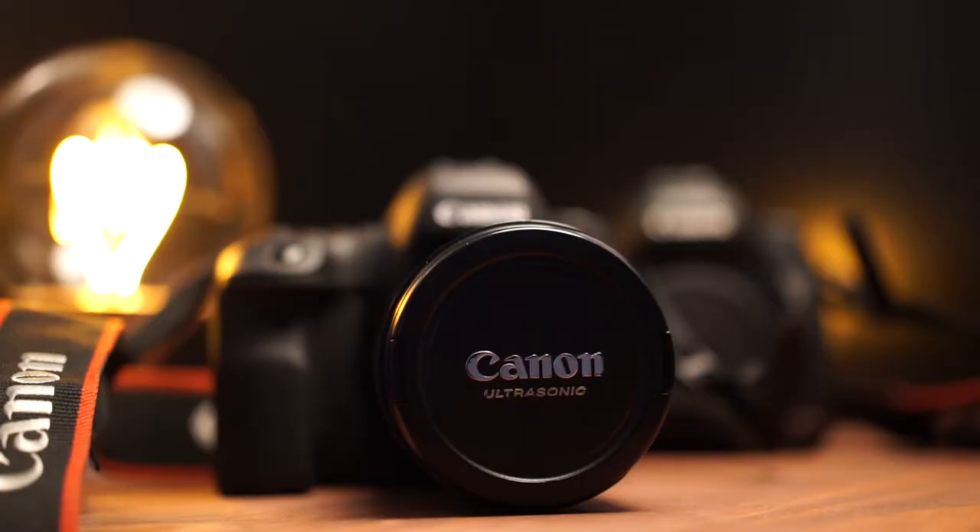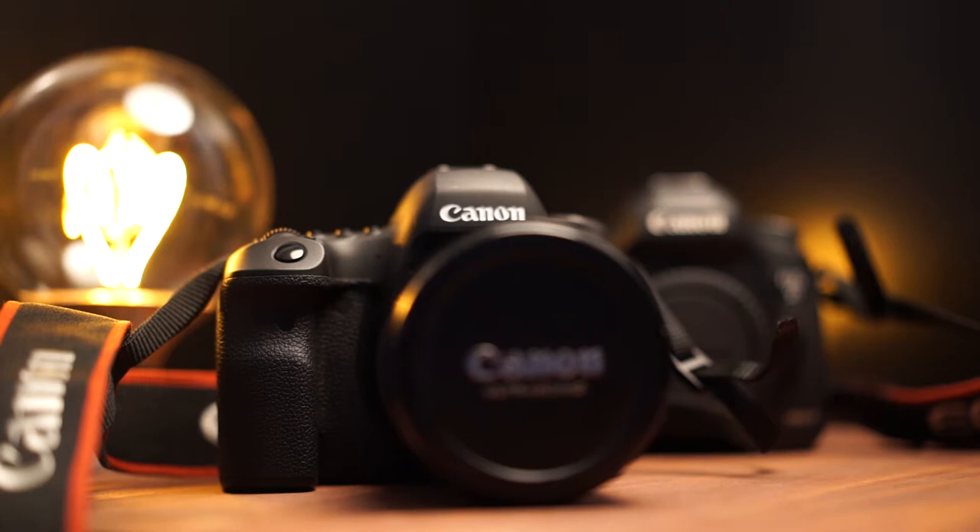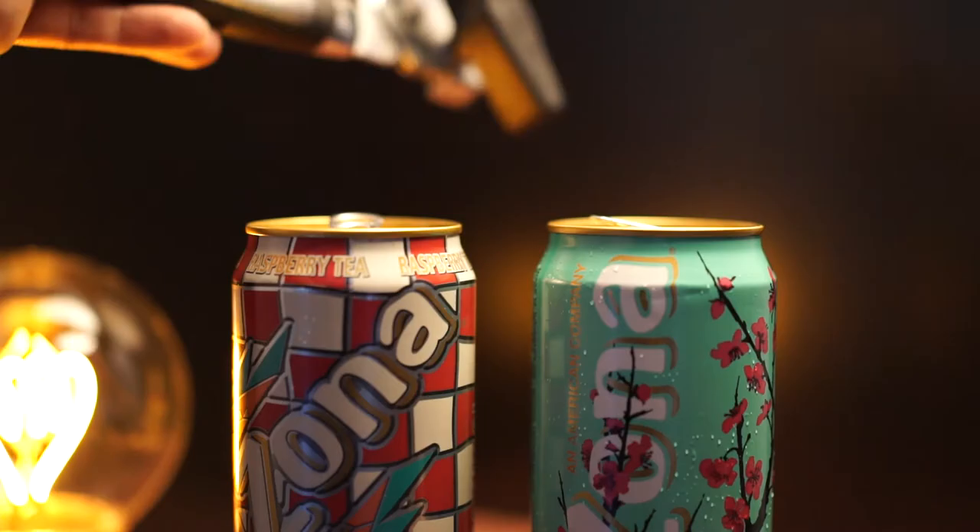Hey, while we're distracted on this stupid joke — what do you think of my new YouTube set? I put this together on the cheap; I did an Ikea run, so all the lighting is budget. If you want to know more, let me know in the comments below — maybe I can do a little tutorial on that. Anyway, once you've emptied out your new camera, you're gonna cut a hole in the top with a can opener.